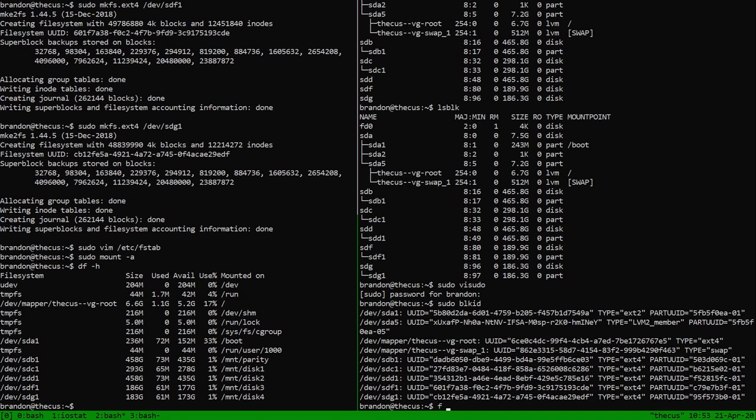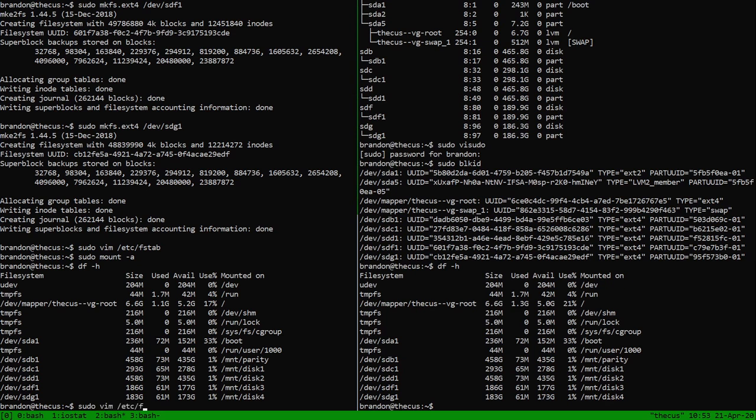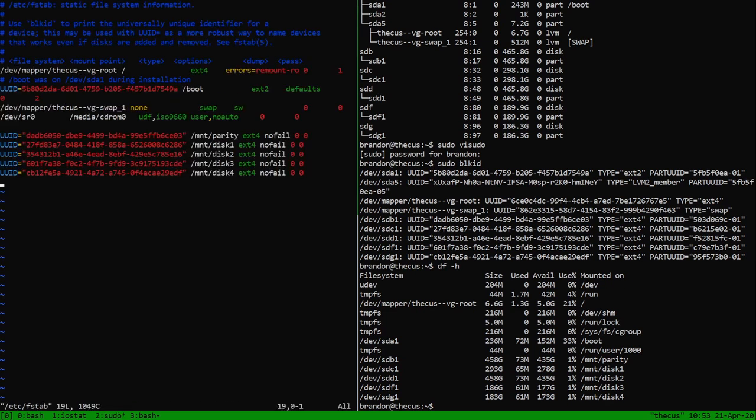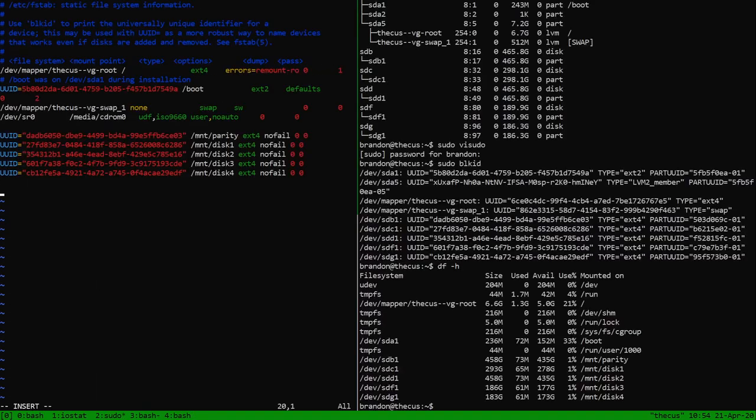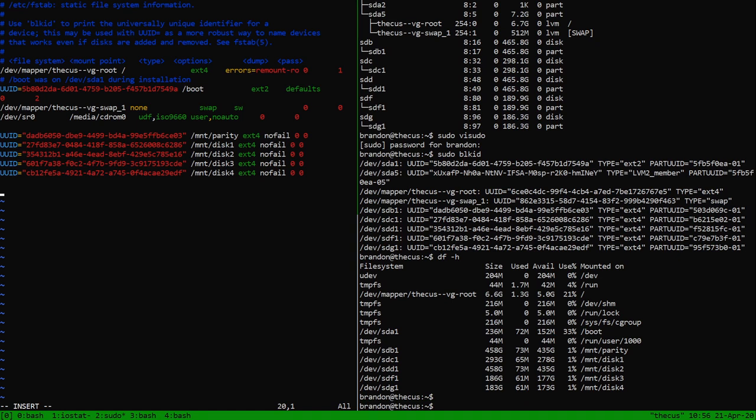Now we can look at 'df -h' and then 'sudo vim /etc/fstab' to add the MergerFS options. What MergerFS will do is take all those disks — disk1, disk2, disk3, and disk4 — and make them into one big virtual drive. We're going to call the mount point '/mnt/merger'. The advantage of using fstab is it does this automatically on reboot. The source is '/mnt/disk*' — meaning anything under /mnt/disk/ whatever will be included — mounted at '/mnt/merger', filesystem type 'fuse.mergerfs'.